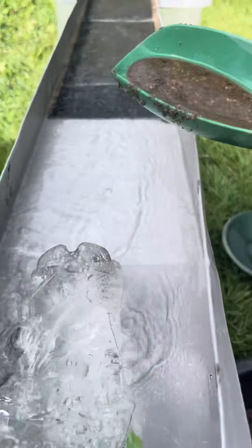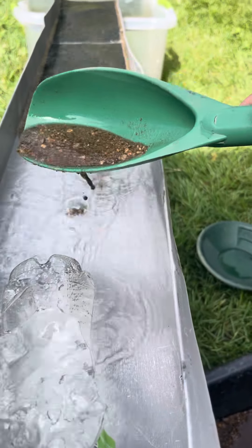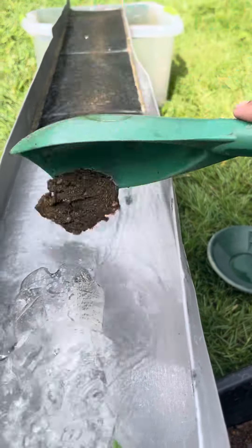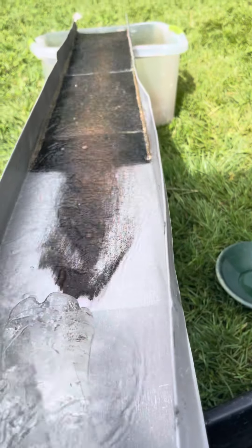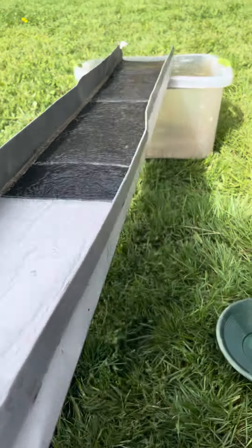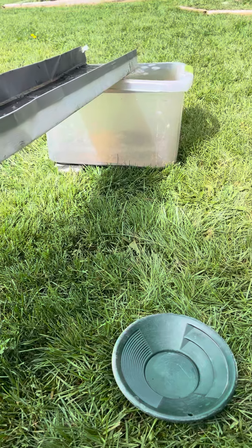The slower you're running, the more efficient it is. I run a little bit slower now. I was just throwing a full flow on like that and losing gold. But I collect it all and rerun it again.